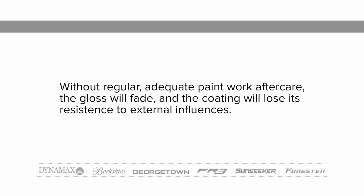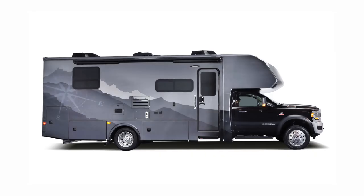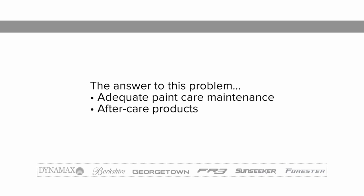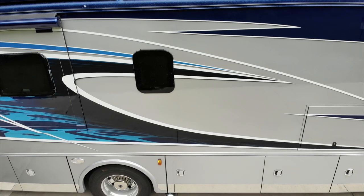Without regular adequate paintwork aftercare, the gloss will soon fade and the coating will lose its resistance to external influences. The answer to this problem is adequate paint care maintenance and aftercare products to preserve the value of the vehicle's coating.